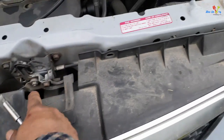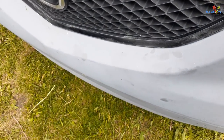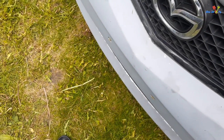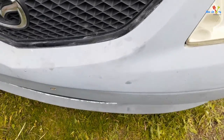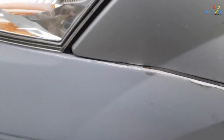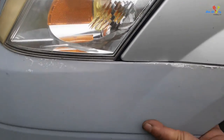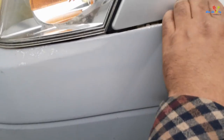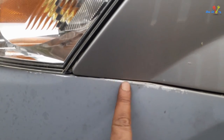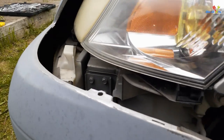I think the whole cover is part of the bumper, maybe somehow attached to it. I'll see if I can pull it. It's here somewhere — I'm going to hold it, lift it up, and then pull it up. That's basically it.